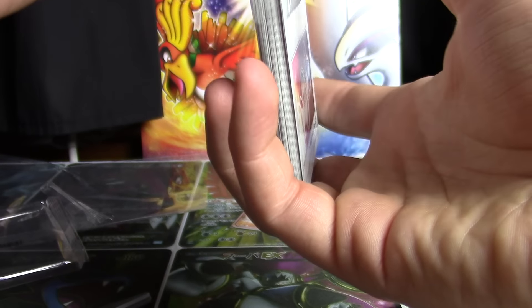We've got Pokeball, we've got Ilima, Professor Kukui, and there's Hau. And the rest is going to be Energy — we've got Fire Energies, Water Energies, and Fighting Energies to close it out.